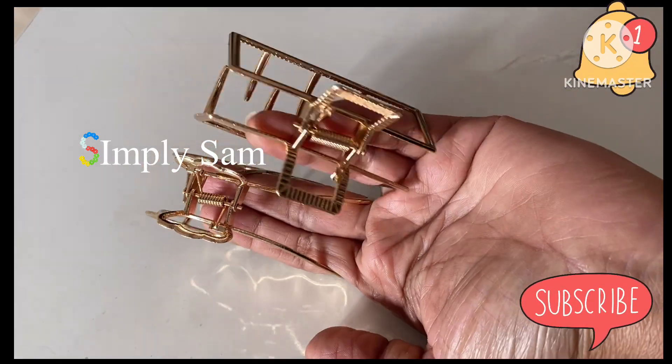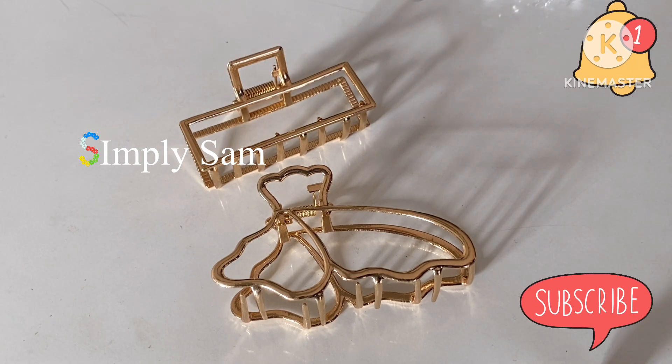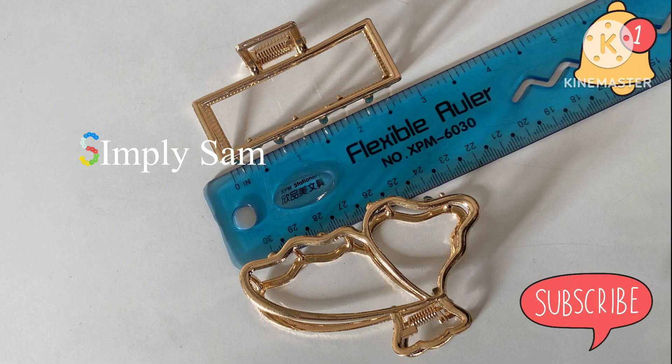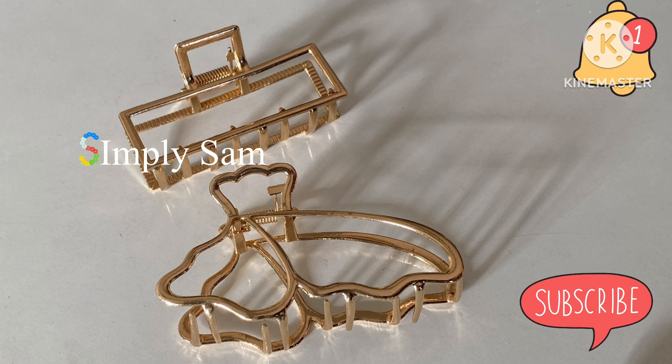This product is very good for you. I will share it with you so you can try it. I will show you the size on the scale so it will be easy for you. If you enjoyed this video, subscribe to my channel.